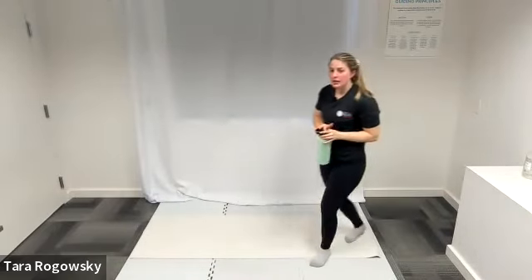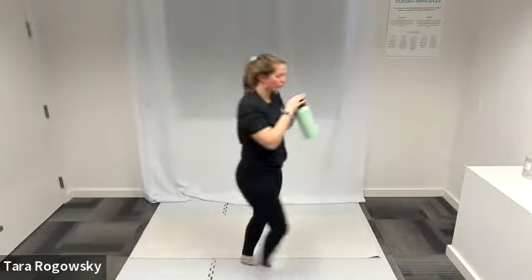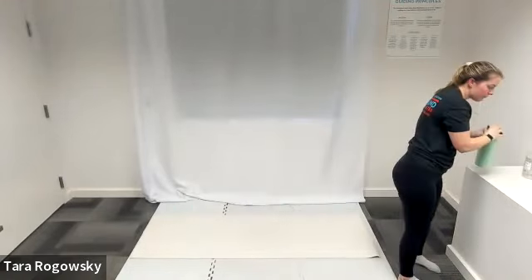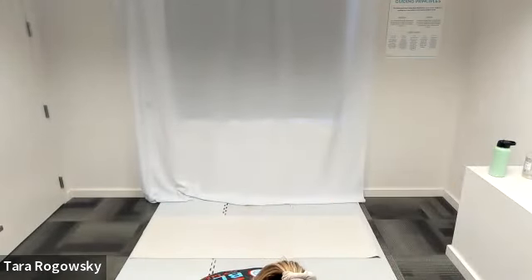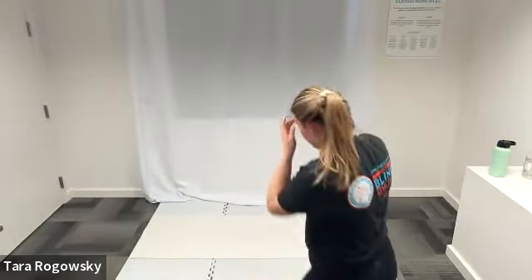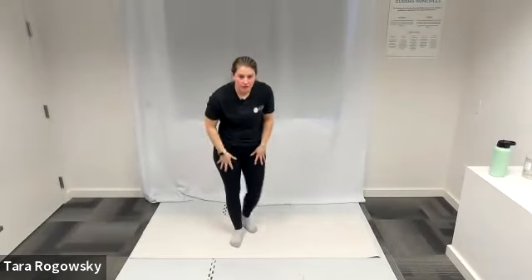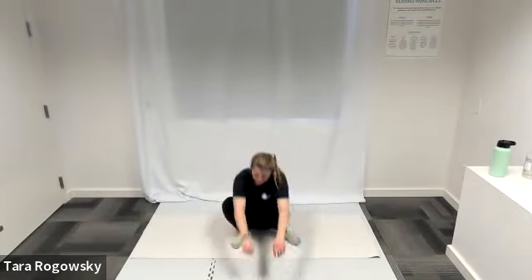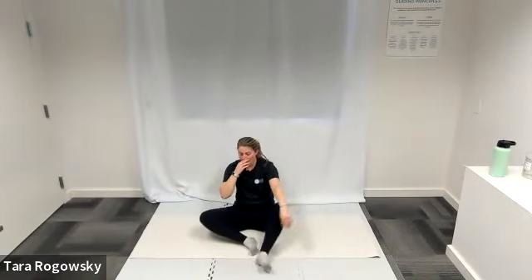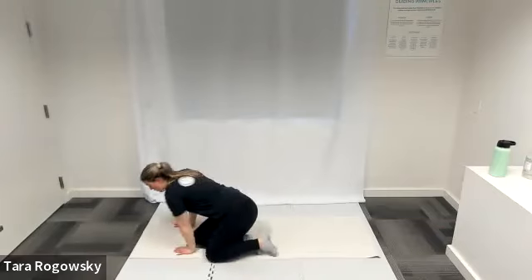We're going to skip additional core work and go into our slow-down stretches because of the time. Halting the music — everybody take a deep breath, get a drink of water if you need, and come to a comfortable seated position. We'll start with cat cow to cool down.